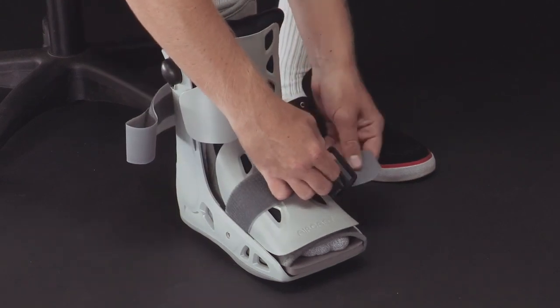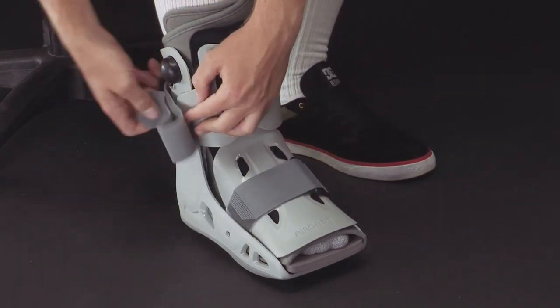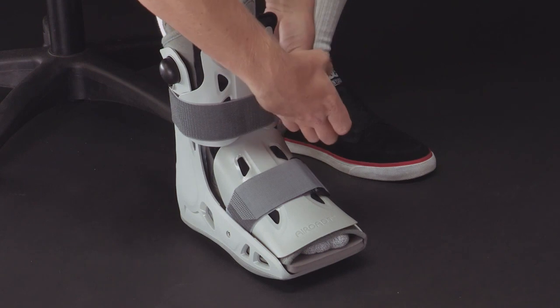To complete the application, secure the straps from the bottom of the boot to the top. Tighten the straps until the boot is snug yet comfortable.